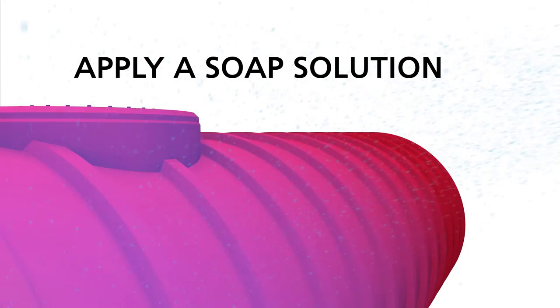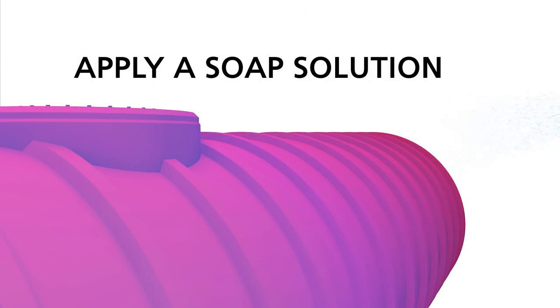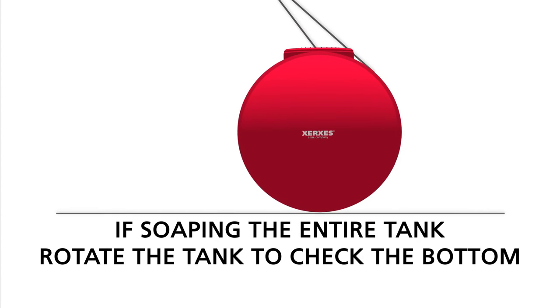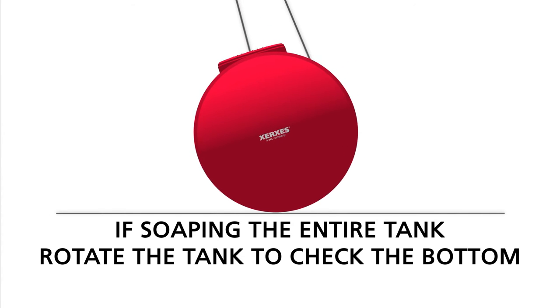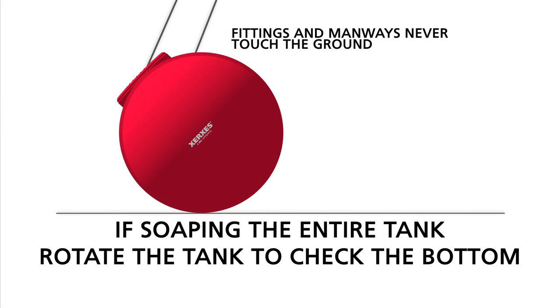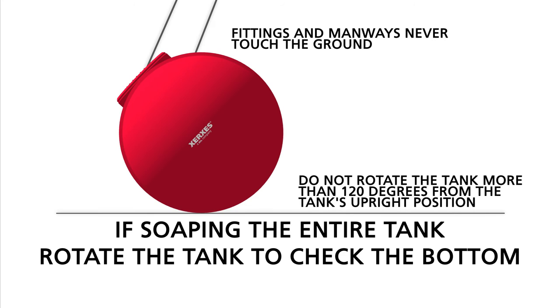After pressurizing a tank, you will apply a soap solution to the tank to check for leaks. When soaping, watch for active air bubbles, which indicate a leak. On single wall tanks, you will soap the entire exterior of the tank. On double wall tanks, you will first apply air pressure to the primary tank, and at that time, soap only the fittings and manways. Then, after you have pressurized the interstitial of a dry tank, you will soap the entire exterior of the tank. If soaping the entire tank, rotate the tank to check the bottom. Rotate the tank slowly and carefully to avoid developing too much momentum. Make sure the tank's fittings and manways never touch the ground. Do not rotate the tank more than 120 degrees from the tank's upright position.